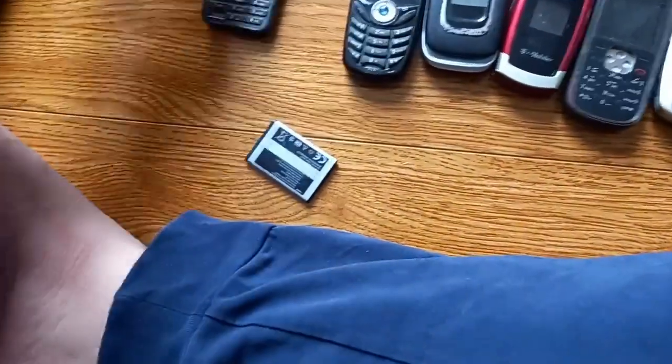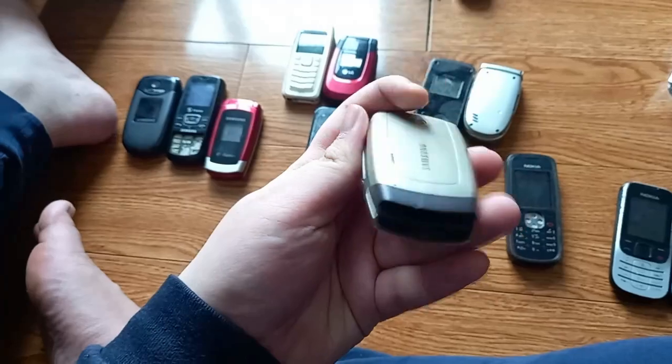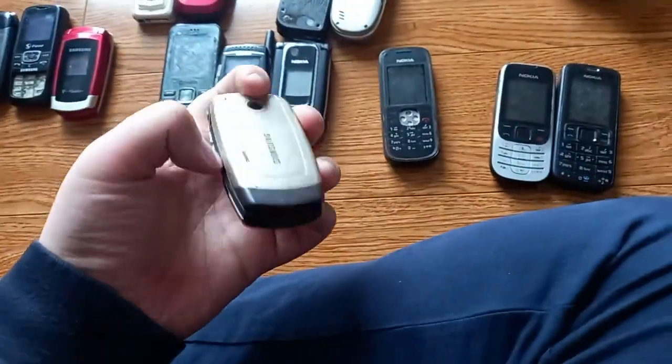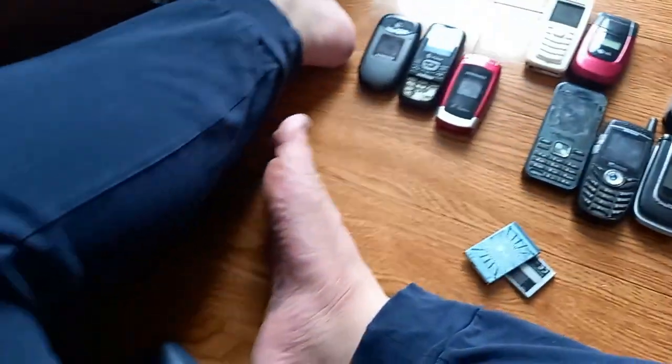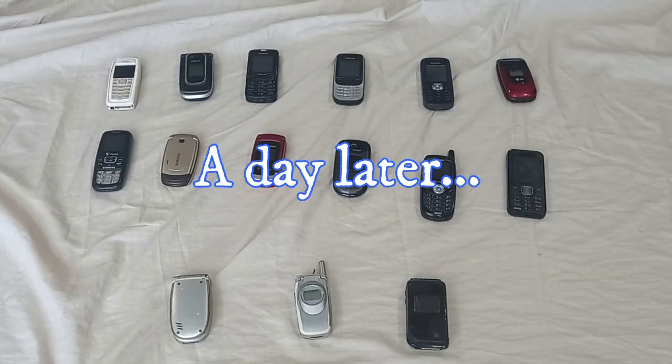We'll need an LG battery, a Samsung battery, and a couple of Nokia batteries. We have the Samsung right here, so we'll test those phones first. I'll put one on charge to see if it works. I also forgot — I got a Samsung X510 at the last shop before I went home. I'll just try to collect all the good Samsung devices. Here's the LG battery and a couple of Nokia batteries.